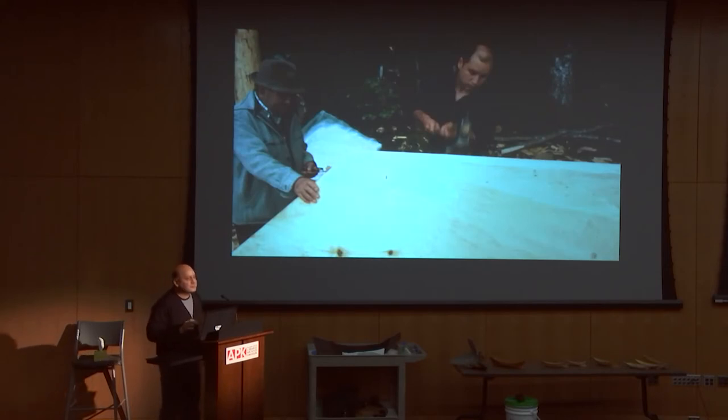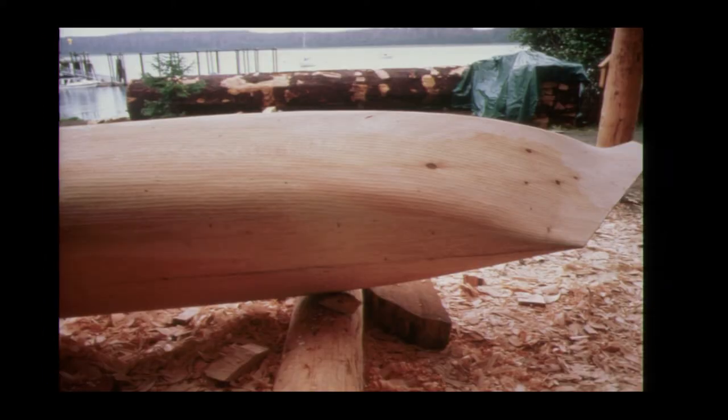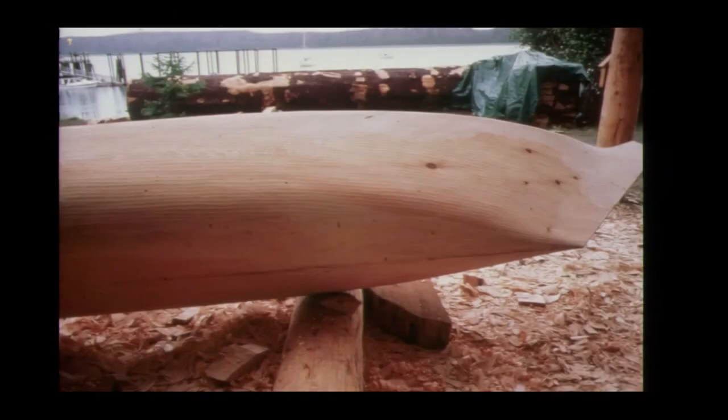This old guy — George Dalton Sr. — he was old, but he didn't miss a trick. He used to love to come over and inspect the work. This was like 31 years ago that we did this. So we're getting kind of close — it kind of looks like a big whale on the side. The bottom's done. And you see all that real pretty adzing? I didn't do any of it — I wasn't talented enough. That was all Steve Brown. Aren't those beautiful? They almost look like welder's rose.